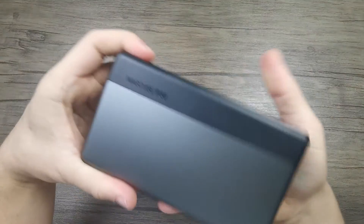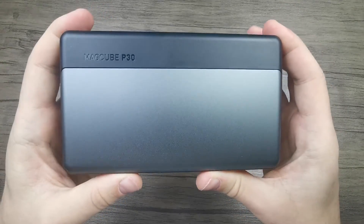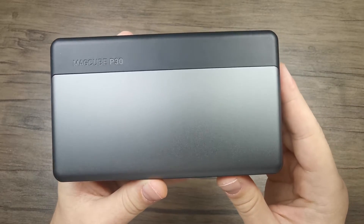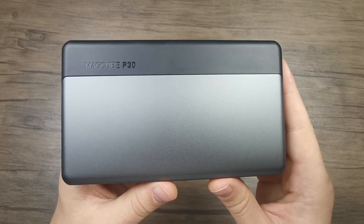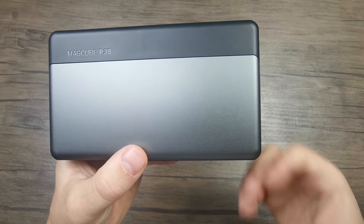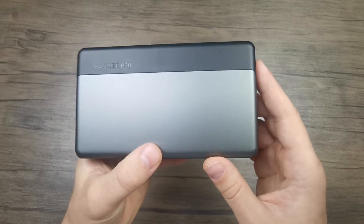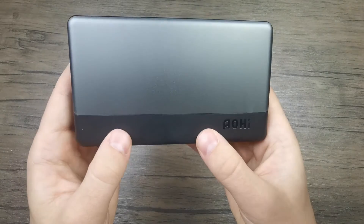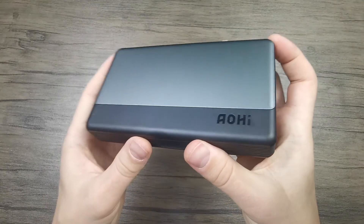On the backside of the power bank we can see the name MagCube 40, which designates the 40,000 milliamp hour capacity. This is a rather large capacity that will help you for quite a number of days, especially if you're just charging your smartphone. But this power bank can also easily charge more power-hungry devices such as laptops. If you have a laptop that charges via USB Type-C, this power bank is definitely a solution, providing plenty of charge.